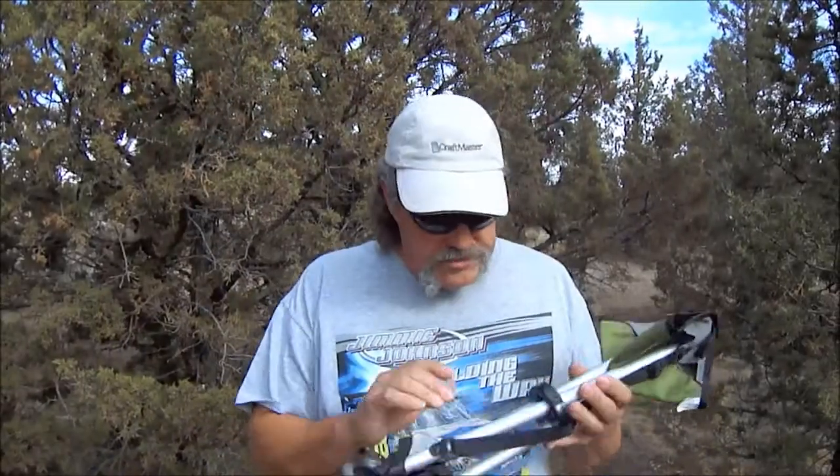Hey everybody. I thought I'd show you another piece of our gear that we use when we're backpacking. I've been asked a few times about this thing, so I thought I'd give you a quick look at it.